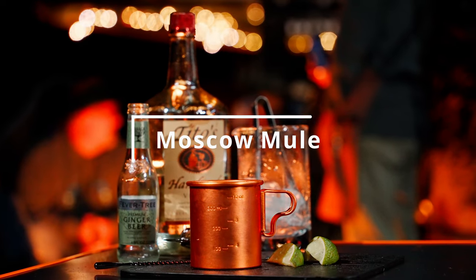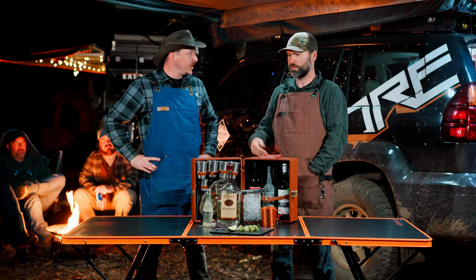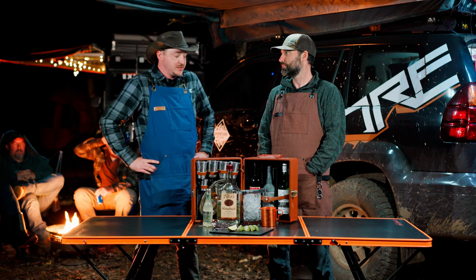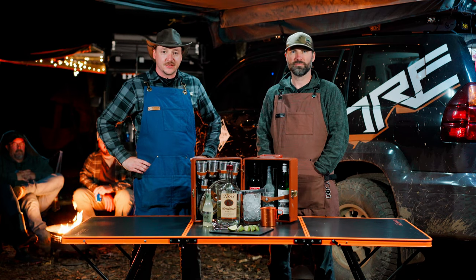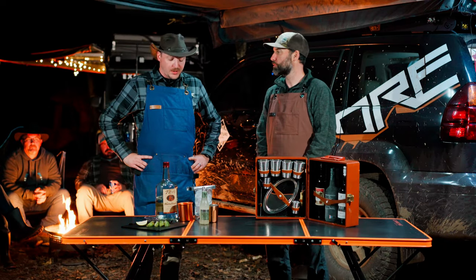We're gonna make the Moscow Mule tonight. Have you ever had one? I've never had a Moscow Mule. Welcome to the club — it's a popular drink, man. This is a summer drink, you know, it's a little cool out here tonight but we're looking for something citrusy and bubbly, and something nice and easy to make while we're camping.